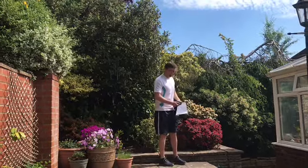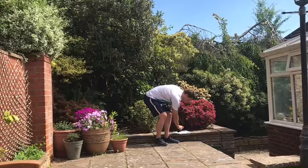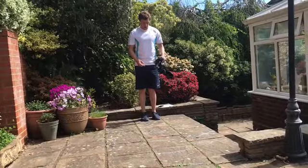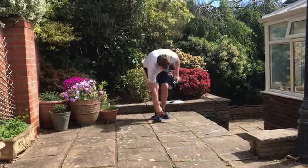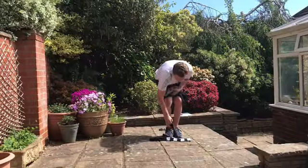So, you'll need a phone or a stopwatch for the timing. Eight socks, or a piece of chalk if you're outside, to create an agility ladder. Put your first one down, then about two feet distance, put another one down, and keep going until you've got eight socks down on the ground.